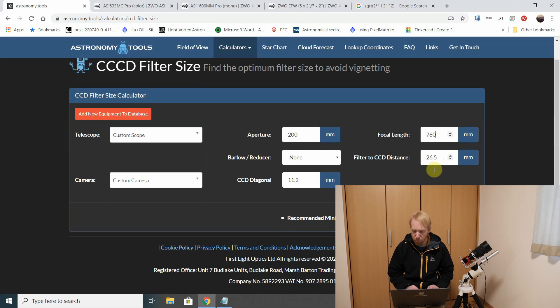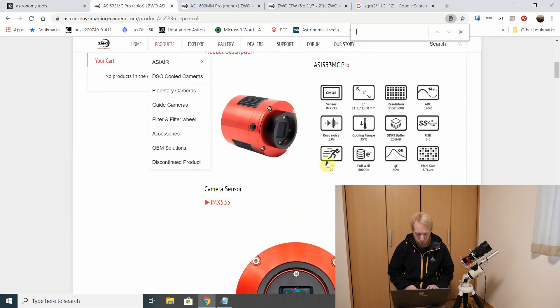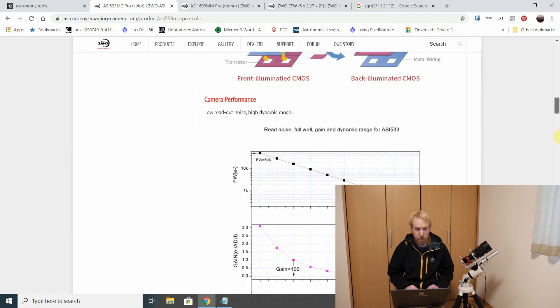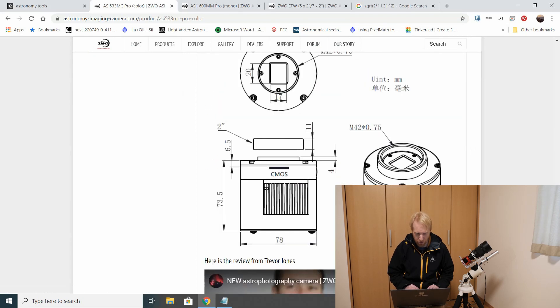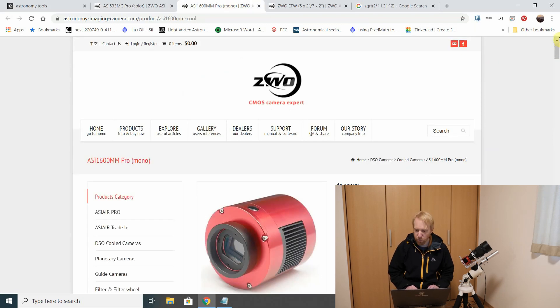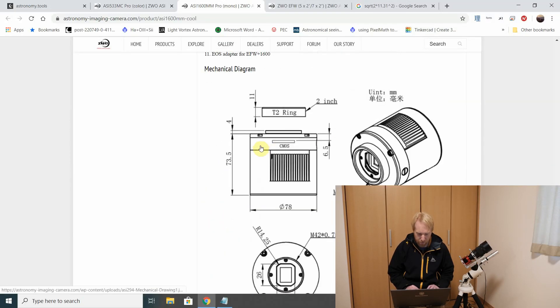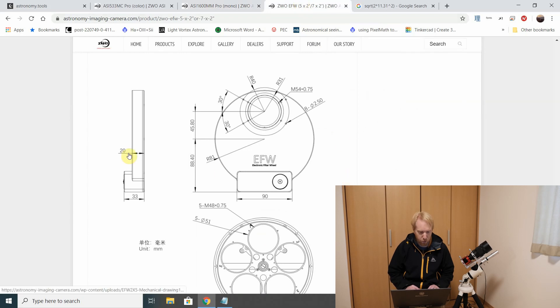My filter-to-CC distance I put at 26.5 millimeters, and there's a good reason for that. If I go to the ZWO website and look at the specs for my 533M SE Pro, I can look at this diagram and we can see that the distance between the sensor and the camera flange is 6.5 millimeters. It's exactly the same for my other camera — the distance from the sensor to the camera flange is also 6.5 millimeters.